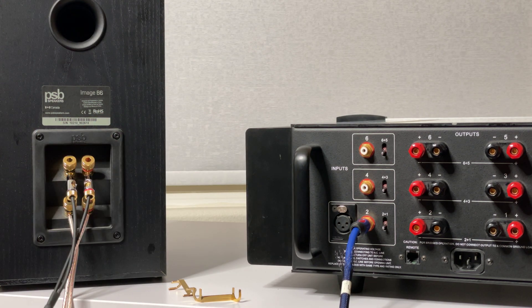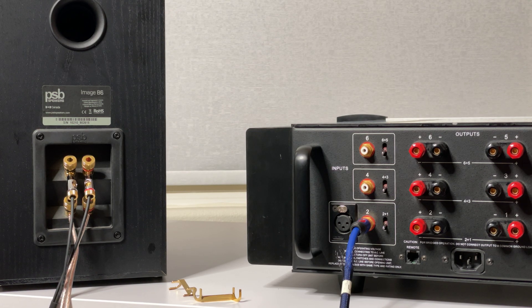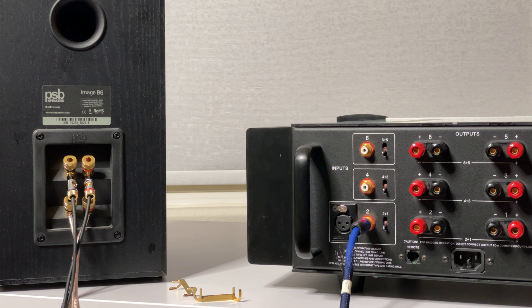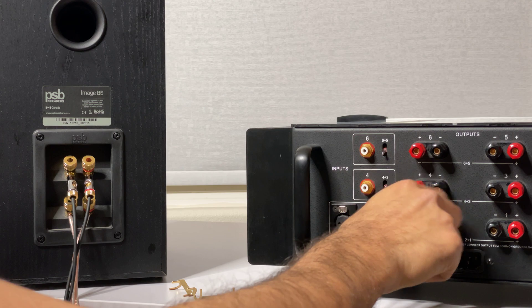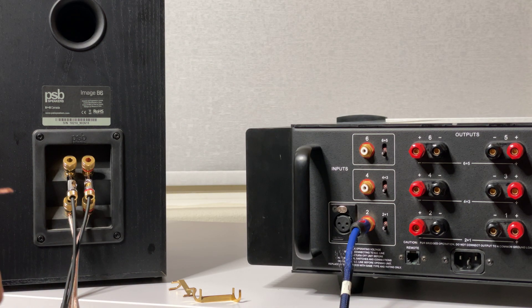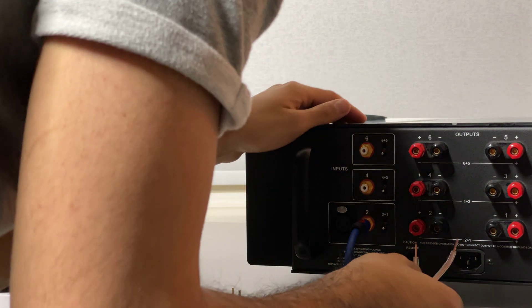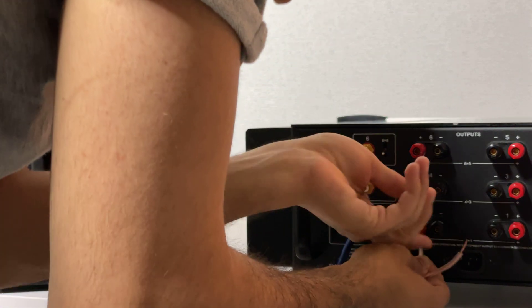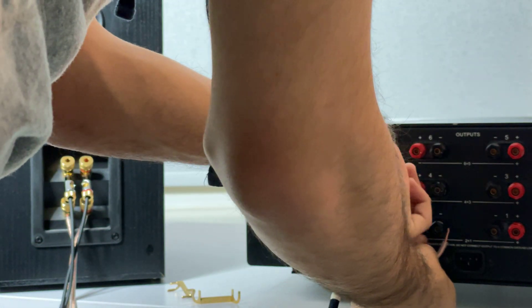That's how you plug in on the speaker side. Now I'm going to show you how you plug in on the amplifier side — it's the same thing but a little different because everything faces this way. You unscrew these, plug into the holes available, and use the positive side — plug into the positive — and tighten that down.